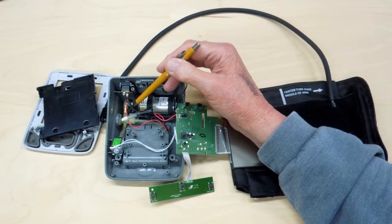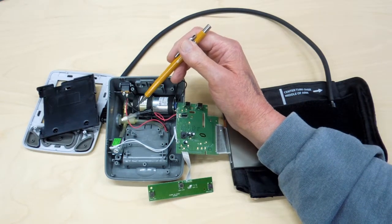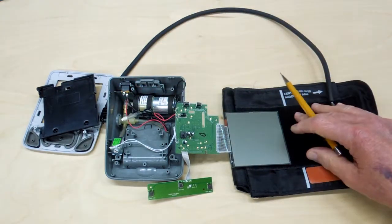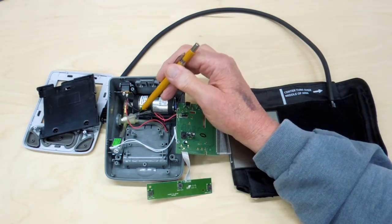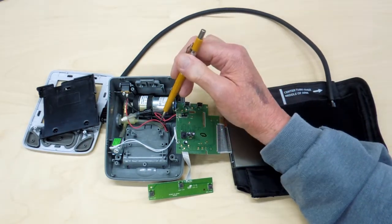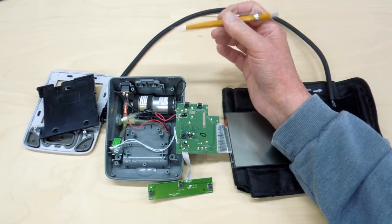Air from the pump comes into this junction block. This little brass piece here appears to be an orifice. Air goes from the junction block through this hose to the pressure cuff, and the line comes over to this mechanism and then comes back to the circuit board. I'm going to reconnect this to the circuit board, plug it in, and see if I can figure out what does what.